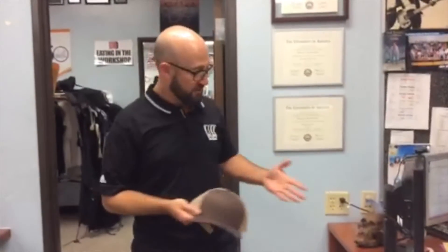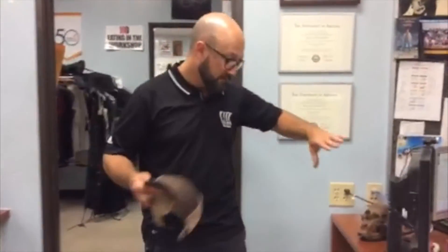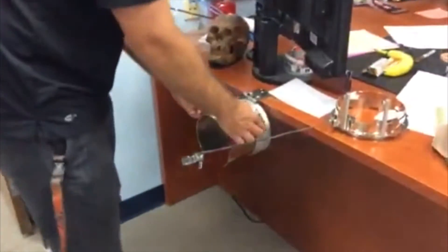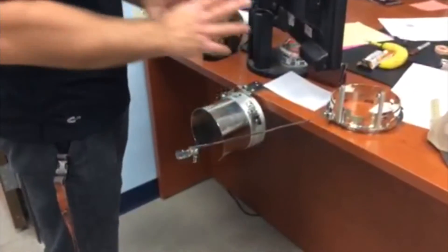Hey everybody, this is a little demonstration on how to hoop a hat. In my hand I've got a baseball hat — it doesn't really matter which type you have. This one happens to be a trucker style hat with mesh on the back, but whether it's got clips, a strap, or is fitted, hooping the front of the hat works pretty much the same for all hats. We're gonna start with our little mounting bracket here, which mimics what we'd see on the sewing machine — these little metal tabs and that little cut-out piece are all there to align and make sure everything snaps together properly.